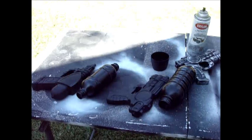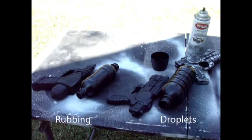Today I have two water bottles and two more guns. The ones on the right I'll use the droplet technique with the spray, and the ones on the left I'll use the rubbing technique.